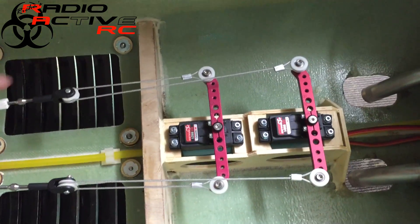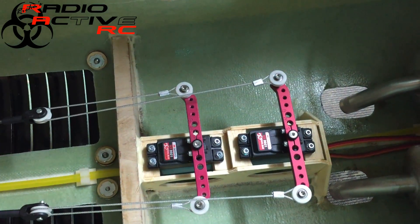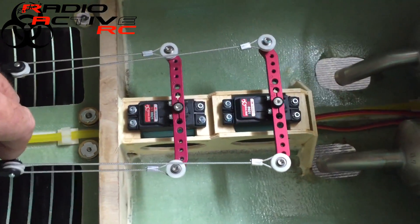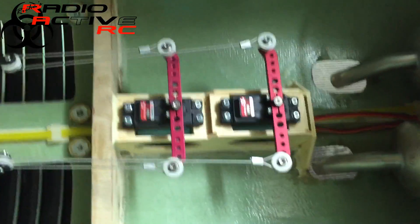As you can see, the loop system here works in unison when both servos are working. What I'll do is drop one of the servos out of the loop — apologies for the shoddy camera work.